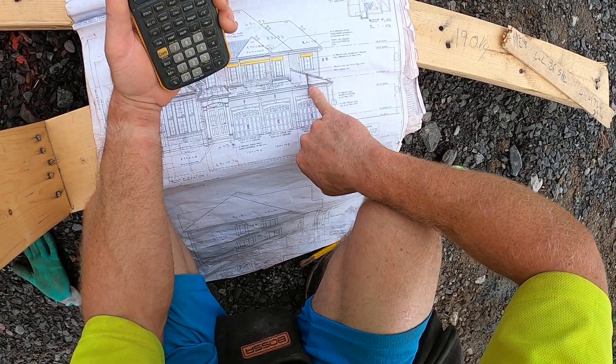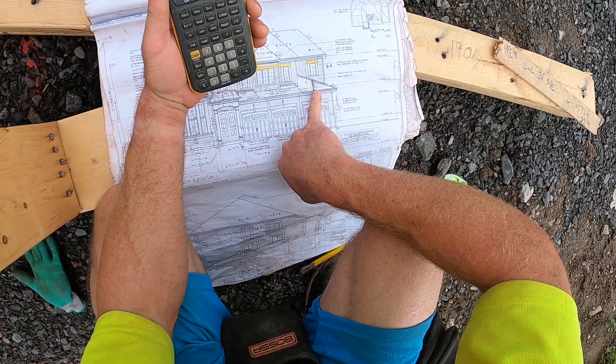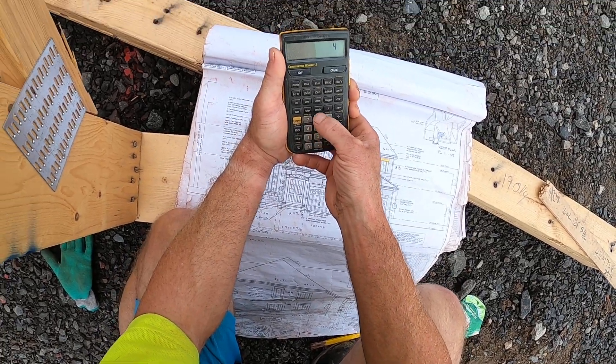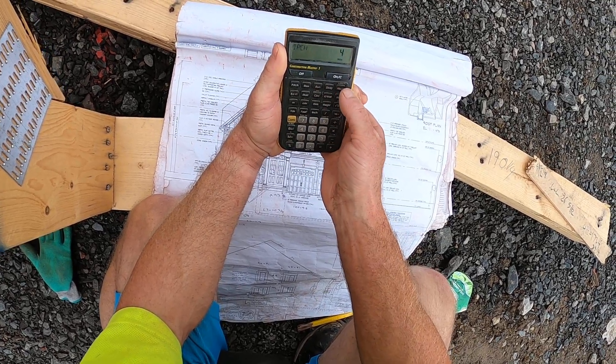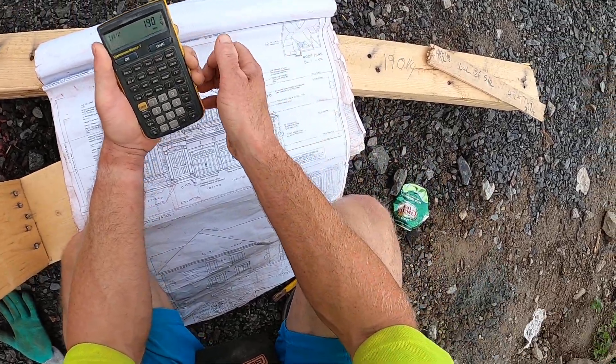From there I know my intersecting pitch — my front-to-back pitch — they want a four. So I type in four-inch, convert hip, and push it again. That's going to spit out my hip: 190 and a quarter.